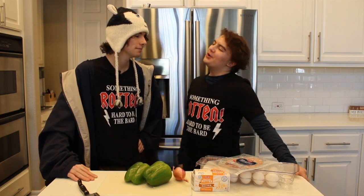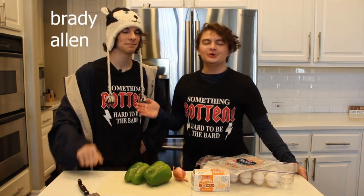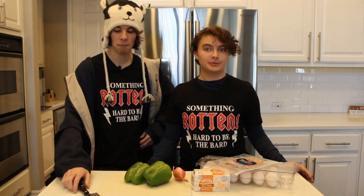Hello Cedar Park! Welcome to the second episode of Cooking with Claire with Ethan. Today we are featuring Brady Allen, who is our lead of the upcoming show Something Rotten. We'll be making an omelette following instructions from one of the songs from the musical.